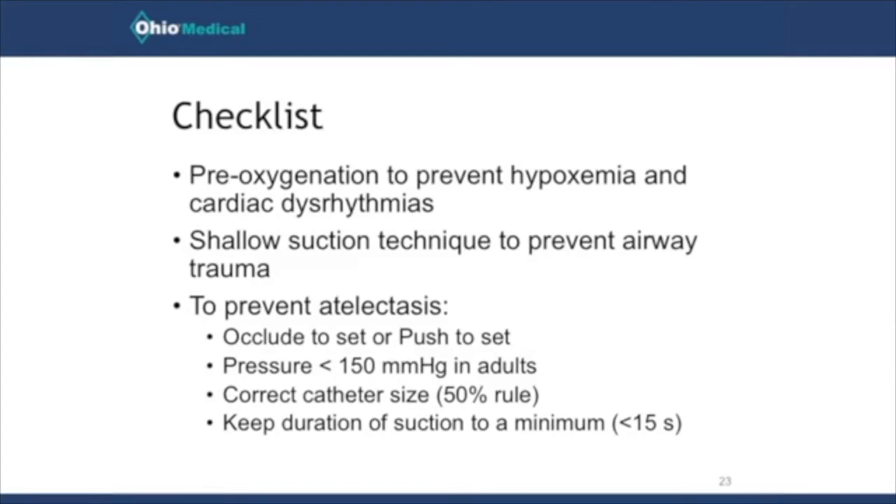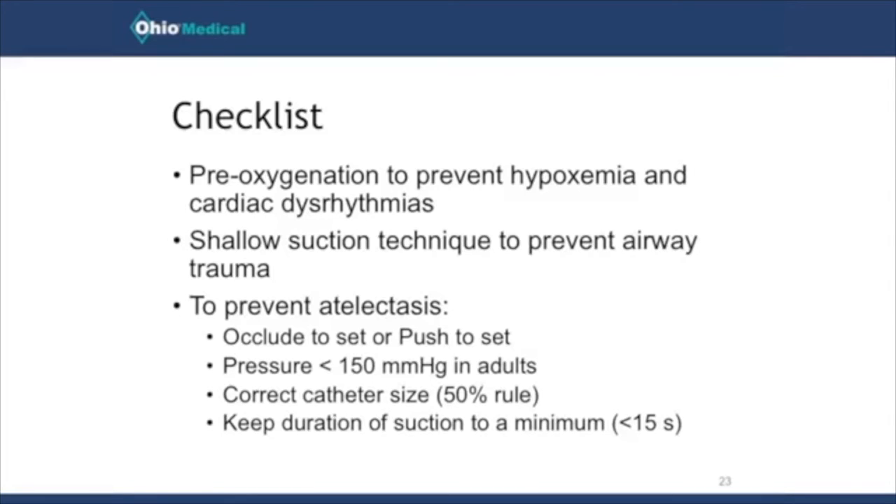You should also use shallow suction — always match the numbers on the endotracheal tube with the numbers on the catheter. Before every single suctioning procedure, check to ensure you're not using too much suction pressure, because another caregiver may have adjusted it. To prevent atelectasis, use occlude-to-set or push-to-set, keep pressure less than 150 millimeters of mercury in adults, use a catheter that occludes less than 50% of the inner diameter of the endotracheal tube, and keep suctioning duration to less than 15 seconds.